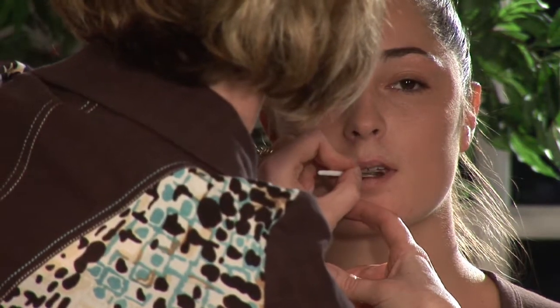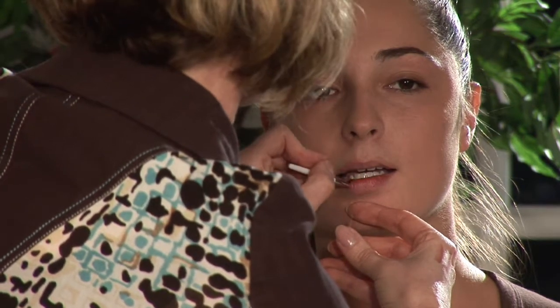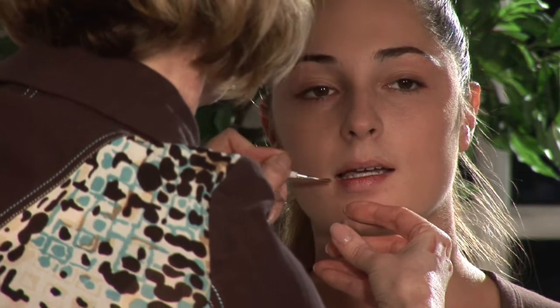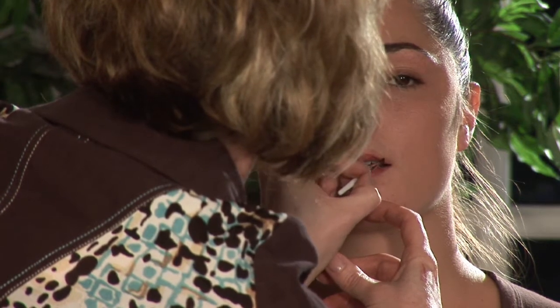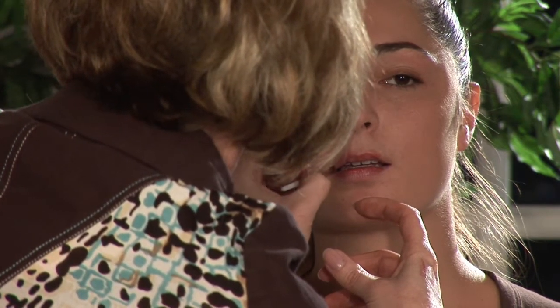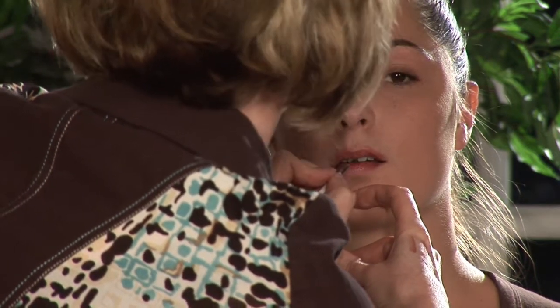And now we're going to apply our lip color. I'm going to use a soft pink — a nice light color to keep everything looking a little bit larger. There's a nice little shine to this. Blend it right up into that lip pencil that we applied first so you don't have any lines.